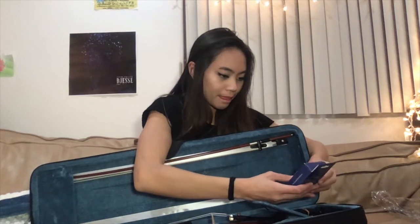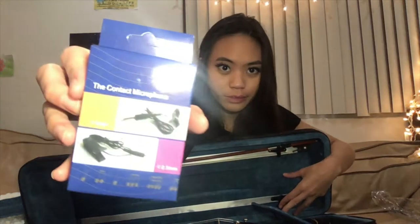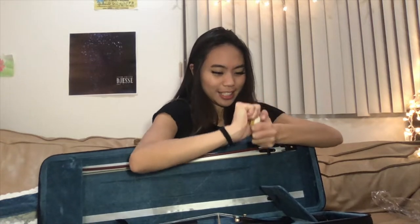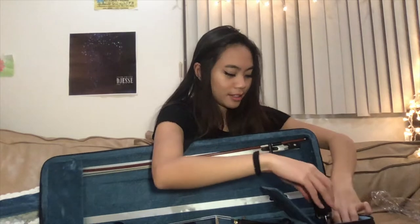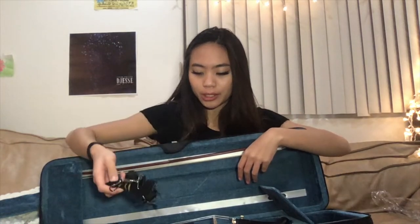Got some strings. Let's see what's in this compartment. There's a contact microphone. We got some — pretty sure this is rosin. Yes, this is rosin. Got a strap — I'm assuming this is to hold the case — and a tuner and metronome.